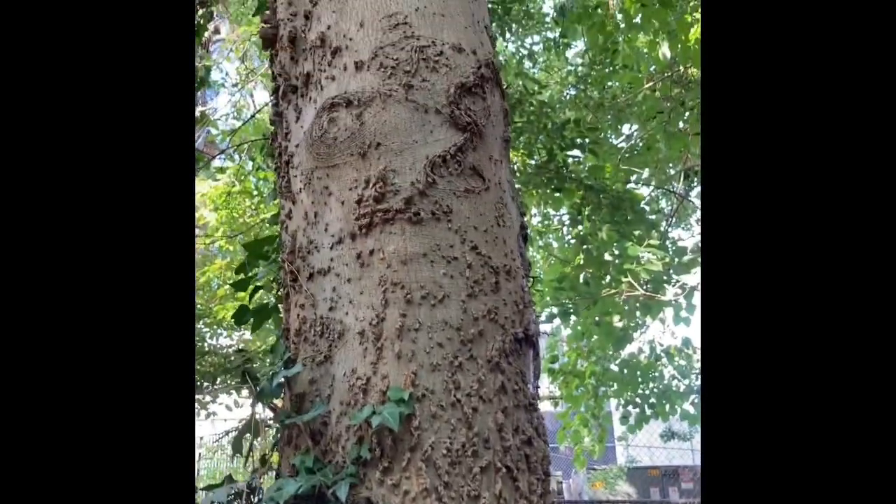The specific epithet laevigata means smooth, and that's referring to its leaves. We'll take a look at those over here.